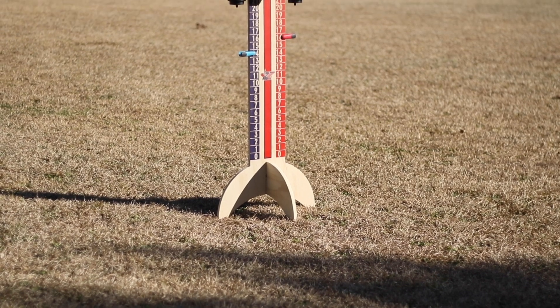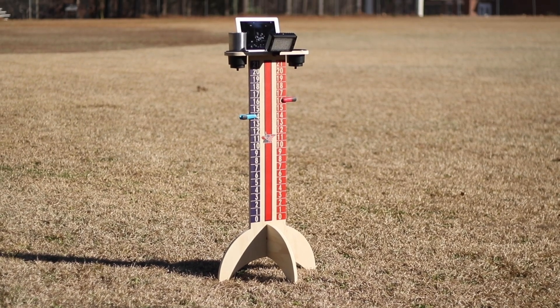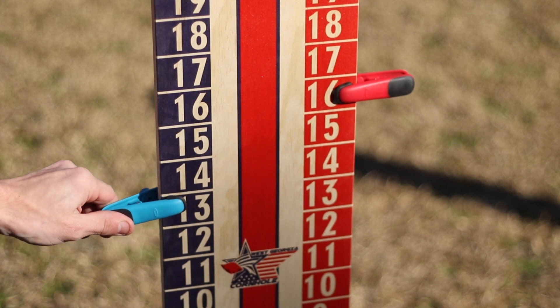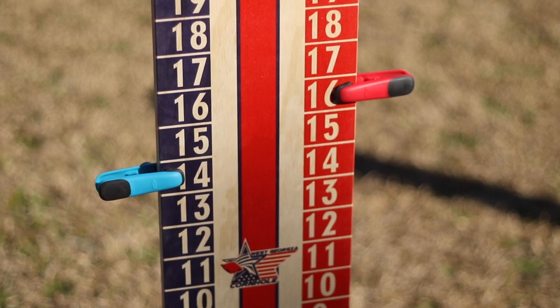We've made some pretty cool adjustments and we think you're really going to like this new edition. The first and most noticeable change to the ScoreMate are the actual numbers on the system — the numbers are a lot larger and span from the bottom all the way to the top of the tower. One of the best things about the new scoring system is that you're using clips and not golf tees, so it's a lot more visible from across the cornhole court.